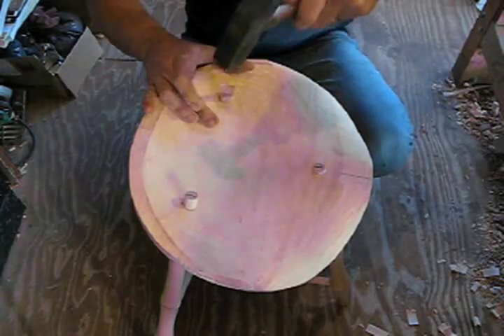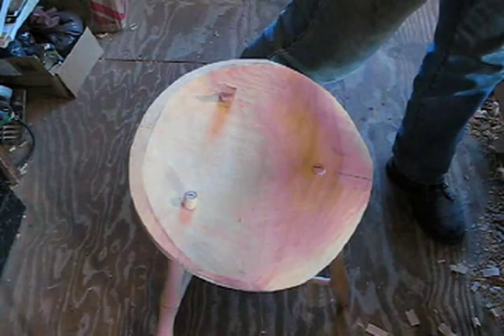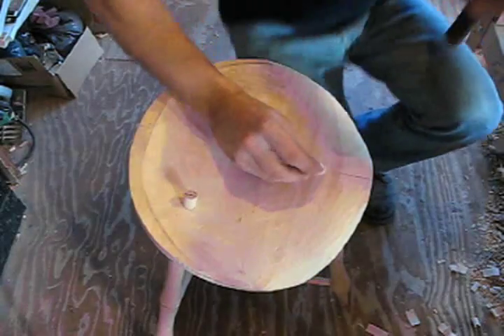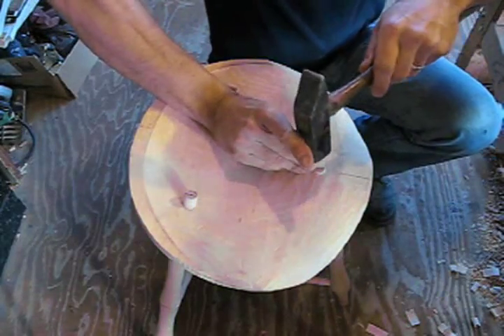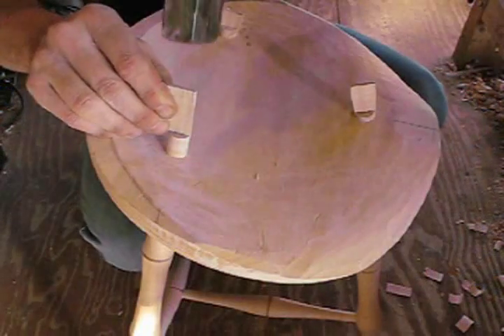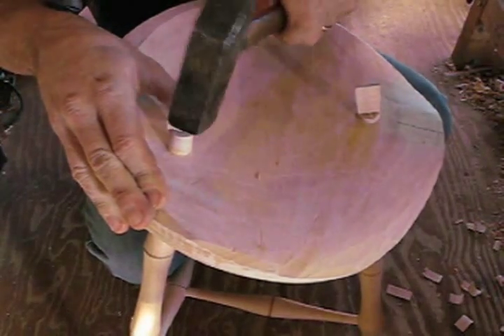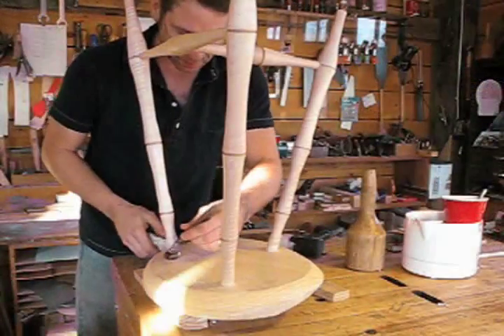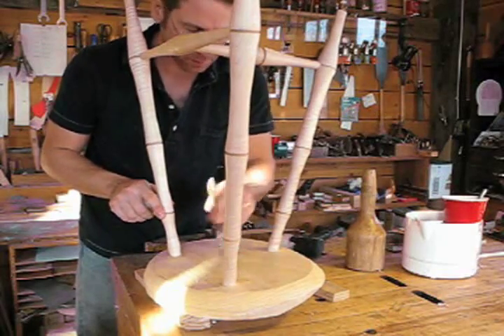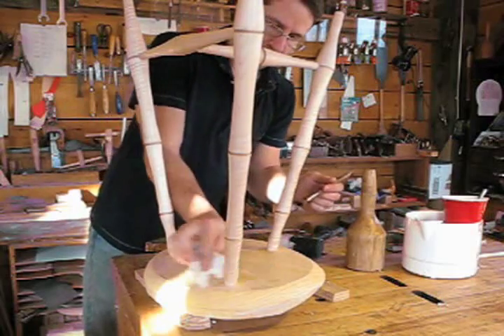Time to drive those wedges. Because this is a three-legged stool, I know that each leg is grounded nicely on the floor. If it were a four-legged piece, I'd hold it by that leg to make sure the force is driving directly down the leg — you don't want to drive the legs back out with the wedges. I clean up the bottoms. I don't bother with the tops because I know I'll be cutting those off and scraping the seat anyway — just clean up the bottom of the seat.